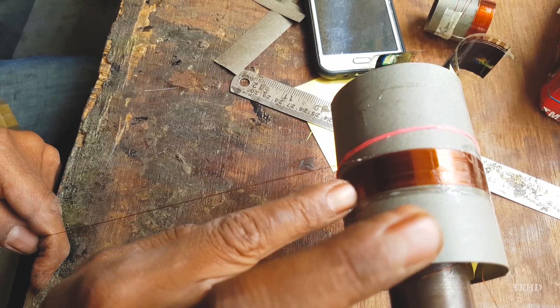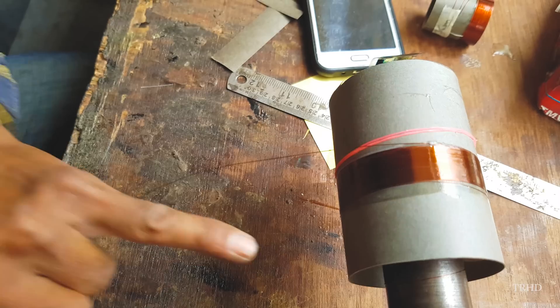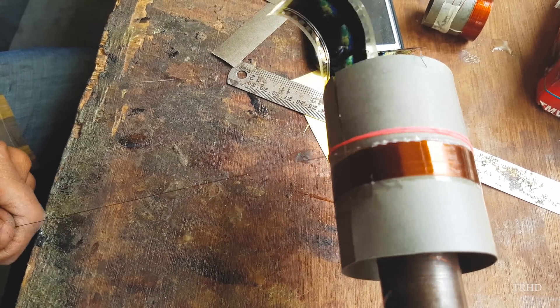Now we are ready to go with the layer 2 winding. The layer 2 winding is done in the opposite direction, as you can see in the video.